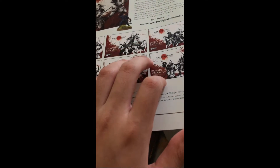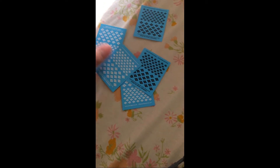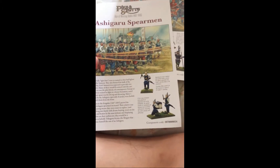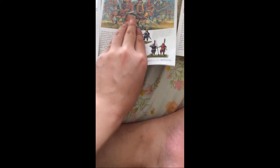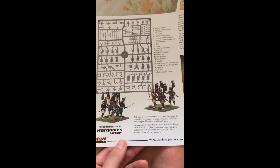I think you can still buy Test of Honor on a separate store page. Okay, here are all the decals — they're all Takeda decals, but I'm not going to be using them because I'm going to put my own clan mon on these guys. Here are the leaflets on how to assemble them and general information about the figures.